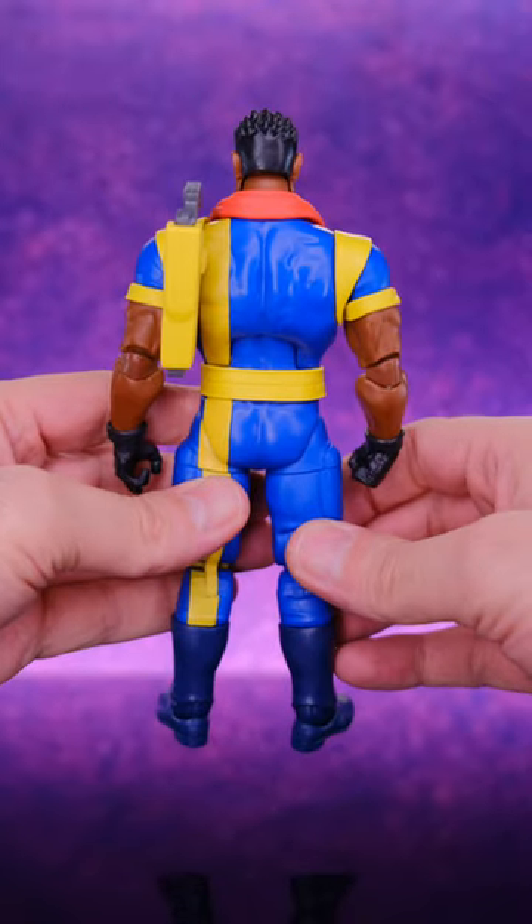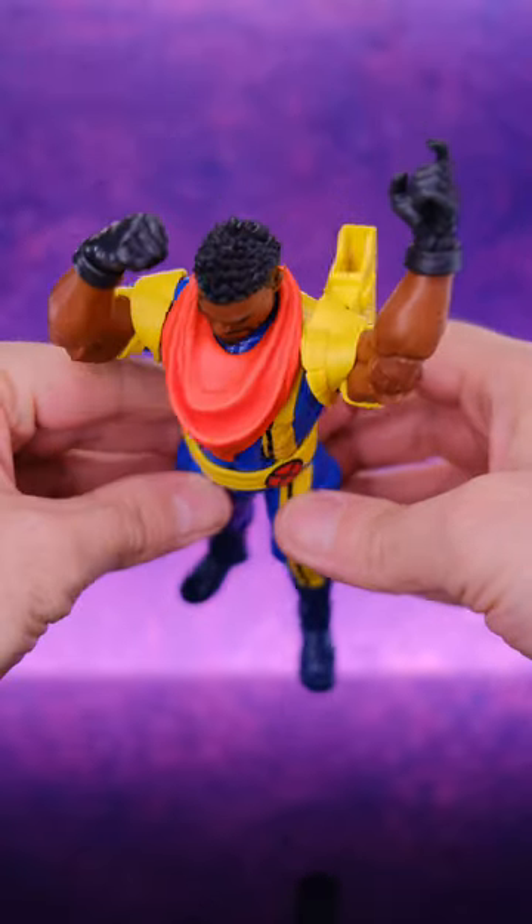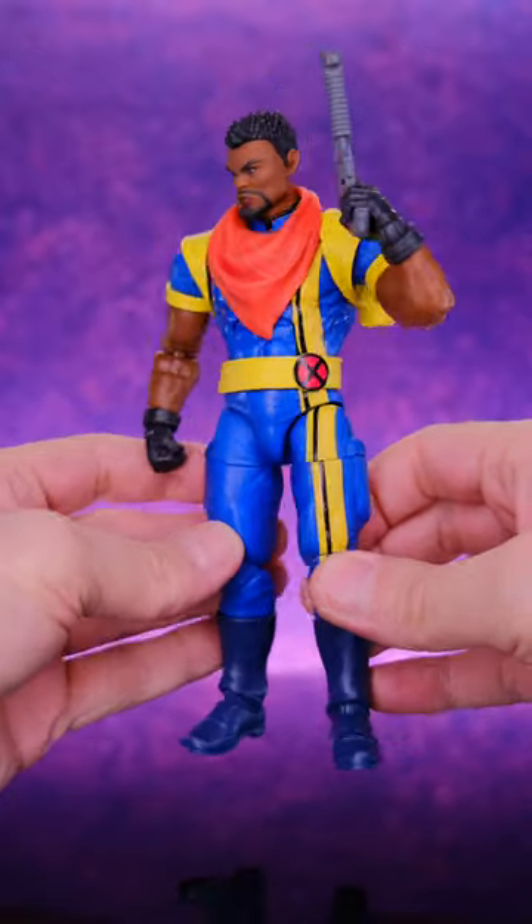I really don't like the way they did the shoulder pads. They're made out of this soft plastic, but they're kind of stuck to the figure's torso. So when you move the arms up, they just look weird and bunched up. I don't know why they didn't put them on those rotating rings so they can move with the arms.